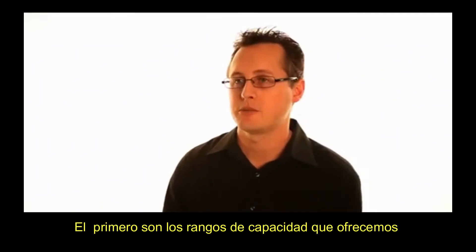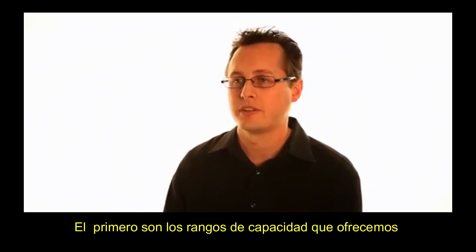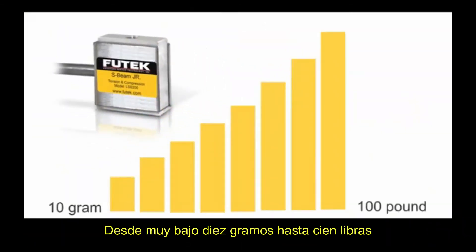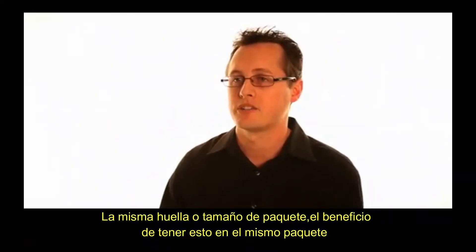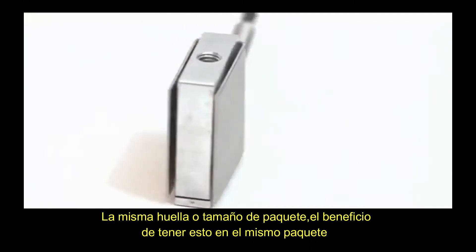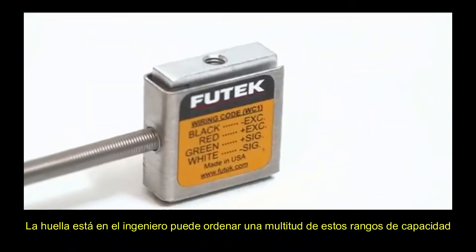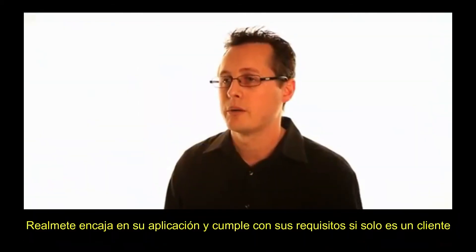There are three main advantages to the LSB200 Junior S-Beam. The first is the capacity ranges we offer — from a very low 10 grams all the way up to 100 pounds. This is offered all in the same footprint or package size, which means an engineer can order a multitude of capacity ranges and really fit it into their application to meet their requirements.